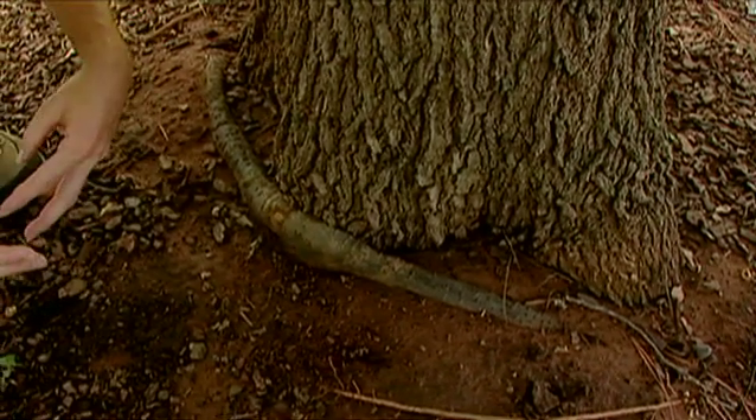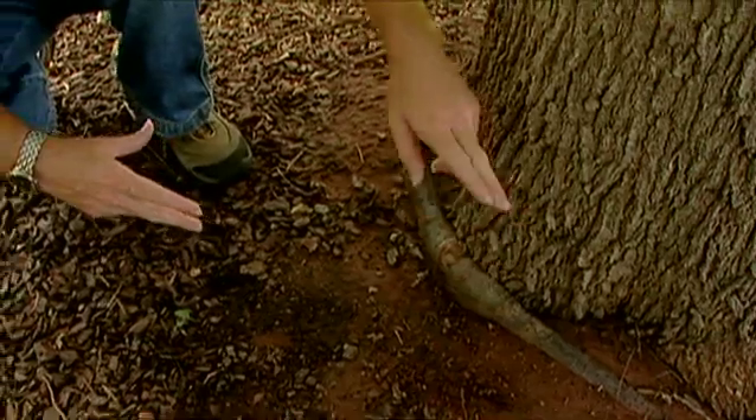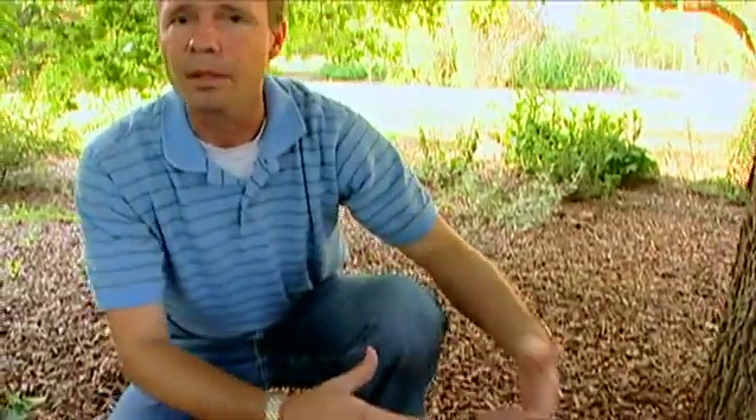Sometimes when we prune away a root, a lateral root may develop and start growing in this way. But generally, this problem is caused because of the way the tree was grown in the nursery. Perhaps when it was younger, it didn't get potted up into a big enough pot in time and was left in a round pot too long. The roots began to develop and follow that circular container around and around and develop that circular pattern. And once those are put in the ground, that circular pattern continues and we get the girdling root.